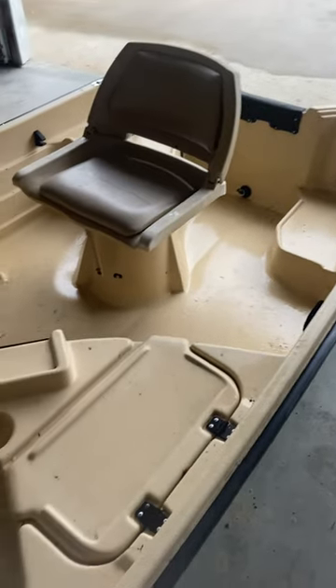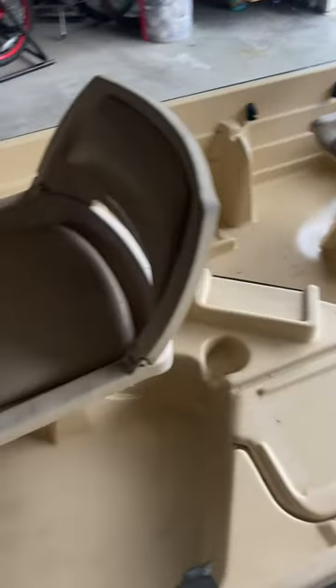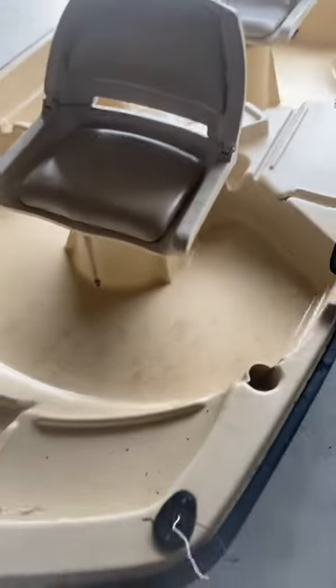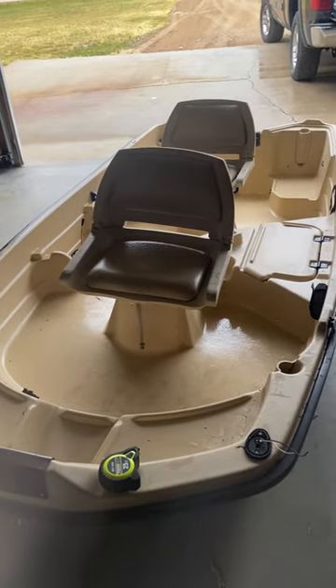So this will be a little bit of a before, and we will keep you updated as we pimp it out and show you the finished product. Get a little trailer for it — it'll be a pretty cool little fishing machine eventually. We'll slay them on the river on that baby!